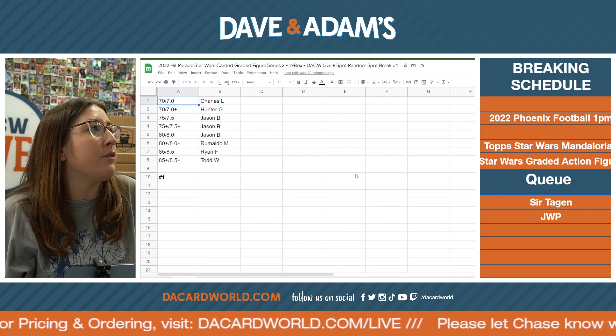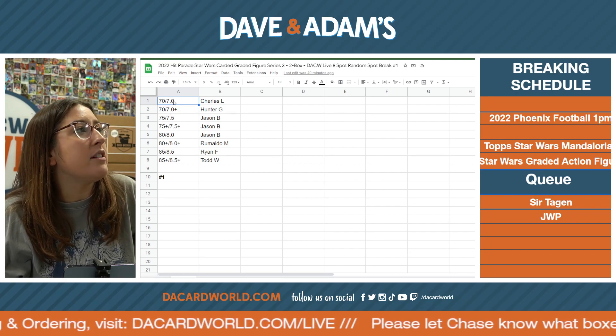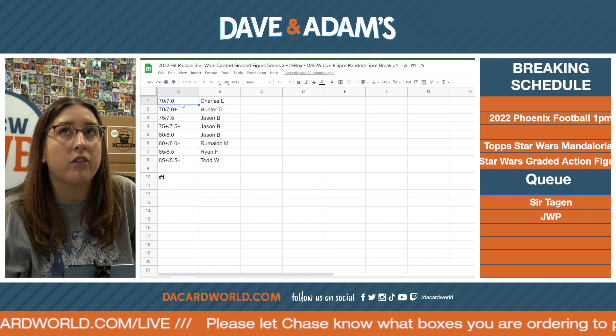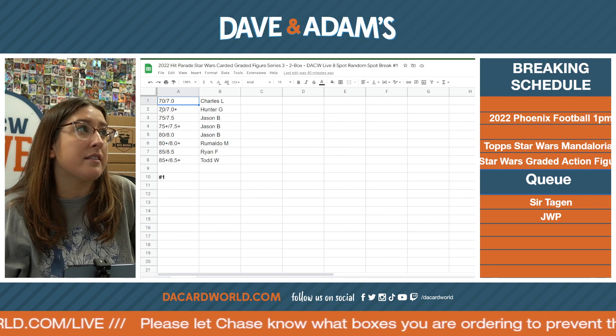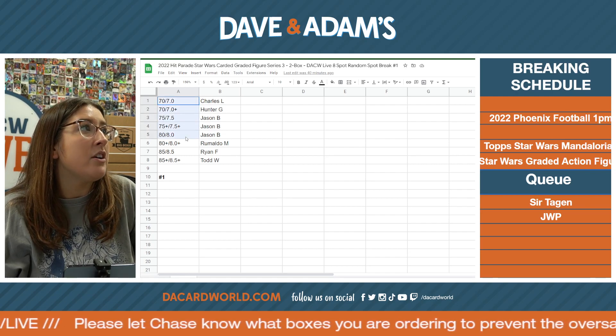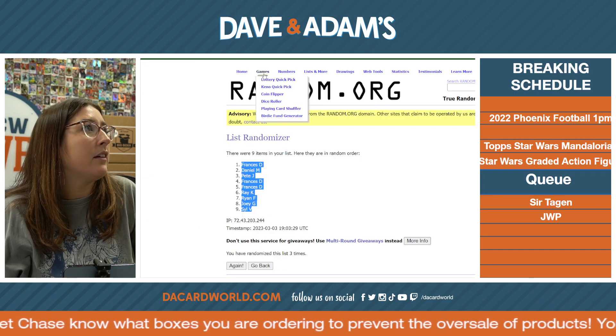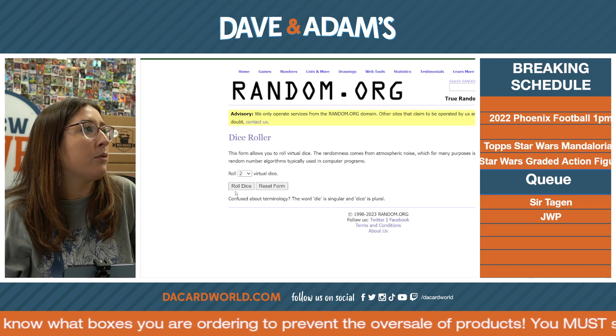RJ, got your invoice number. So the newer ones go by 7.0 or 8.0 or whatever, and the old ones go by 70, so it's slash. We're gonna take this and we're gonna random it. Dice roller, roll it.